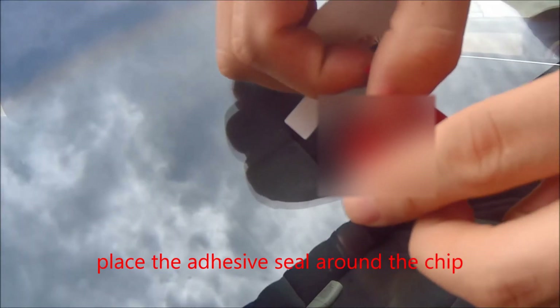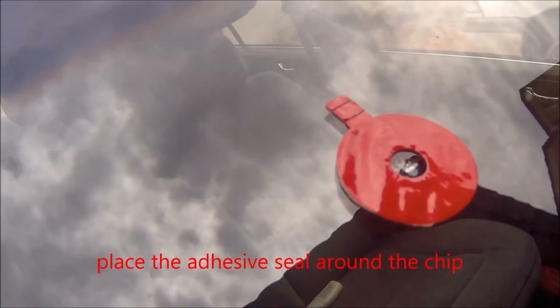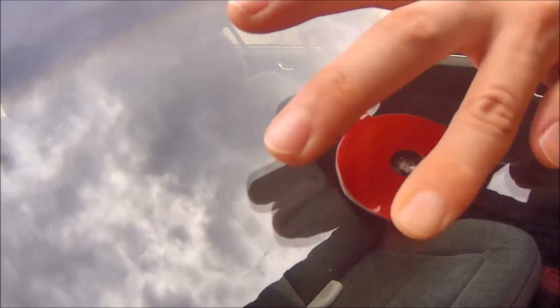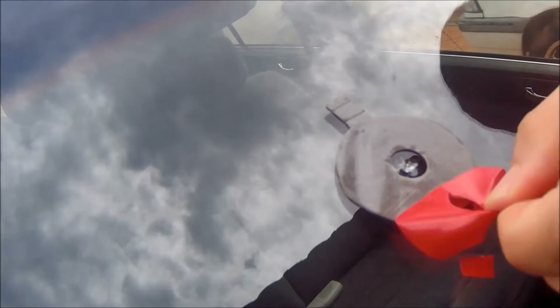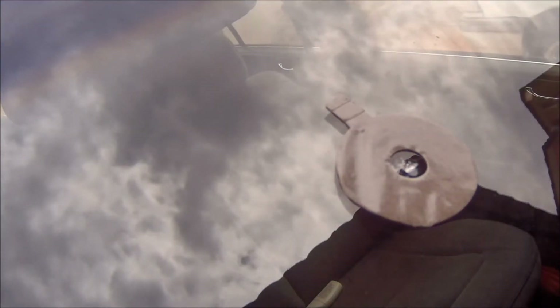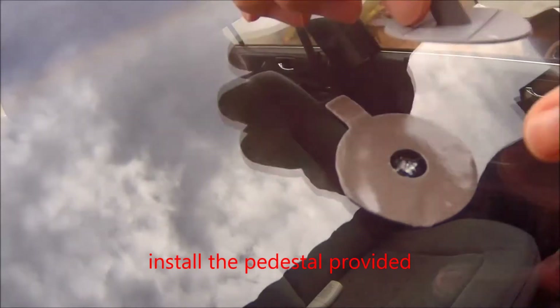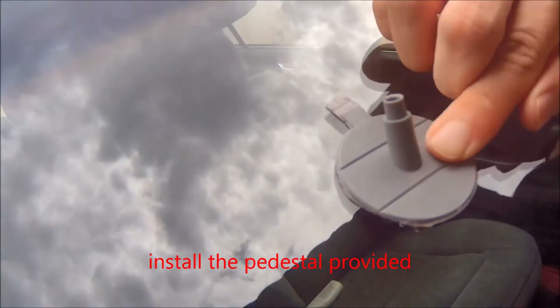Then apply the adhesive seal around the chip, making sure you're putting pressure all around the seal so that it's properly stuck onto the windshield. Take off another layer of the adhesive and install the pedestal on top of it.